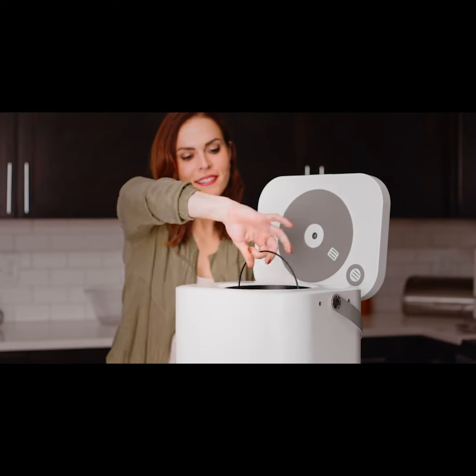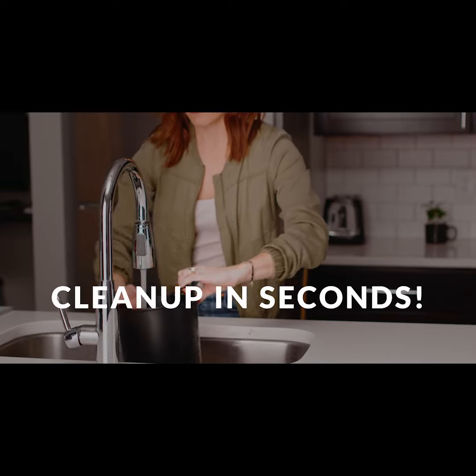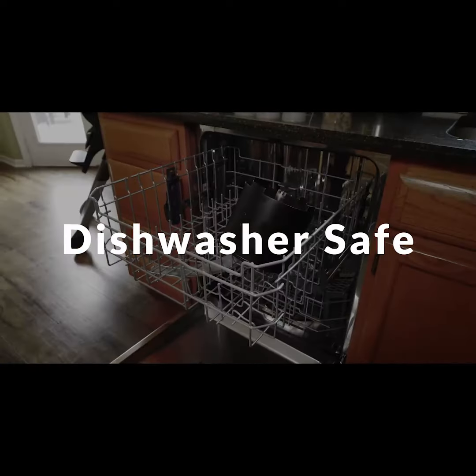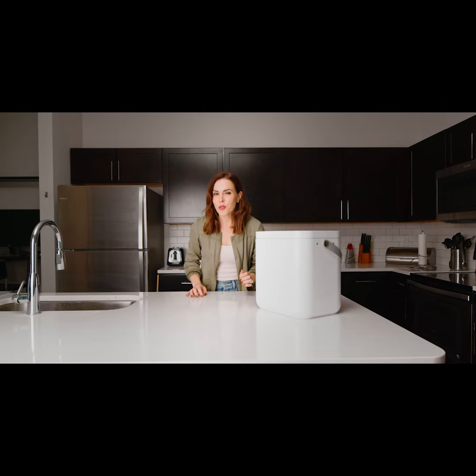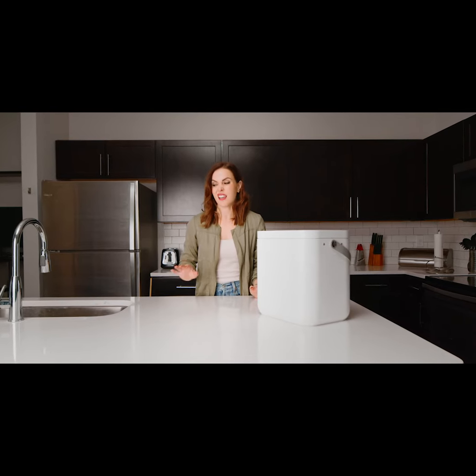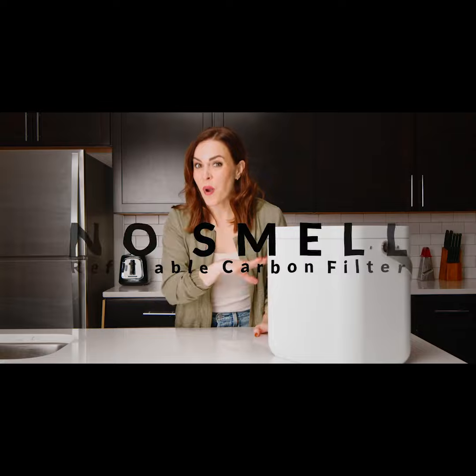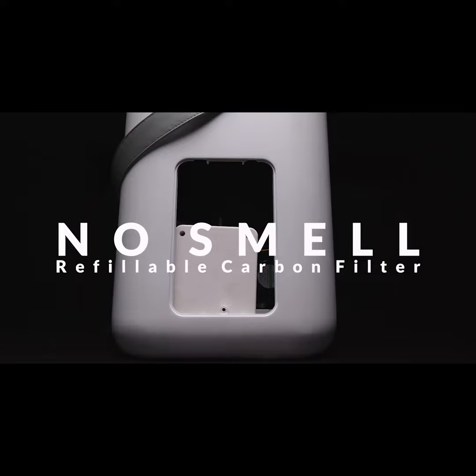Cleanup is also incredibly easy — simply lift out the inner container and rinse it off in the sink. Our composter only makes natural, rich soil, not fertilizer. Most people don't know this, but creating fertilizer actually emits a disgusting smell, which attracts way more flies and takes significantly longer to make. To combat any sort of smell, Waste Reviver uses a refillable carbon filter that can easily be changed through the side panel.